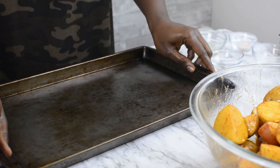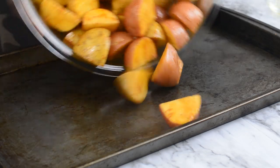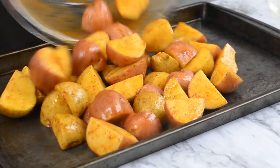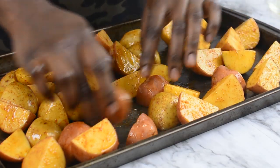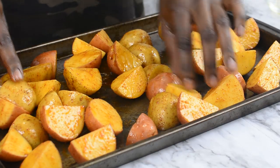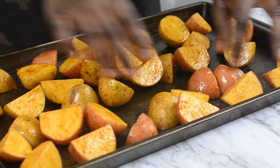So I've got my baking pan here. Please don't judge me — I know it's not dirty, but it's been really used and I'm addicted to it. So I'm just going to go ahead and pour my potatoes inside my pan. I want everything to be well spread so everything is going to be able to crisp up when it's baking in the oven.